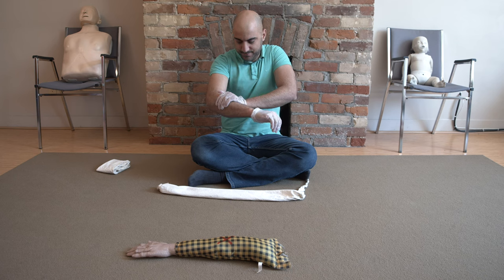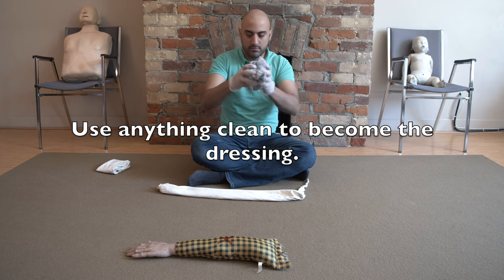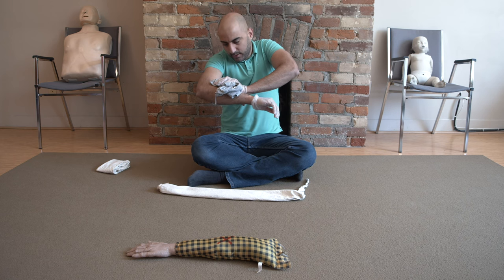If you have an improvised dressing or bandage, use it — like a t-shirt or anything that you can find that's clean — and have them direct pressure themselves while you create a dressing and a bandage.